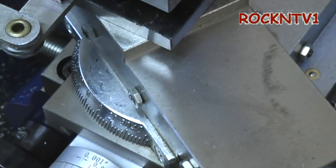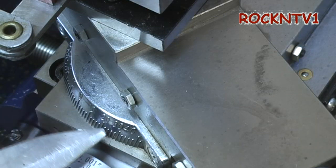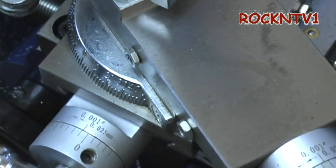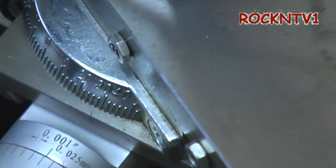So, looking at my lathe — it came with one of these little bolt-on plates right here. Hopefully you can see that. It's got the divisions on it for the degree angles, but what you probably can't hardly see — and I can't hardly see it either — is the little index mark for where zero or 90 would be.